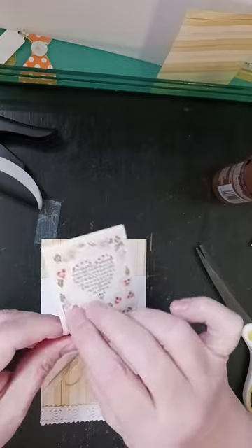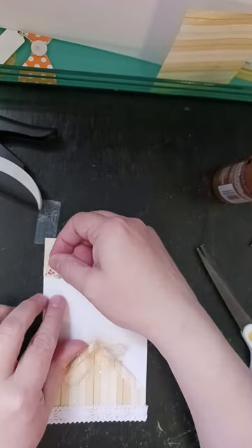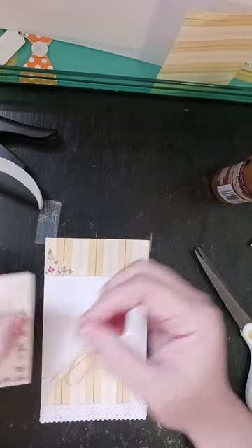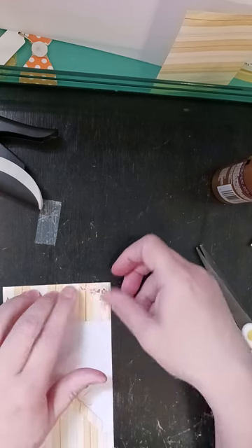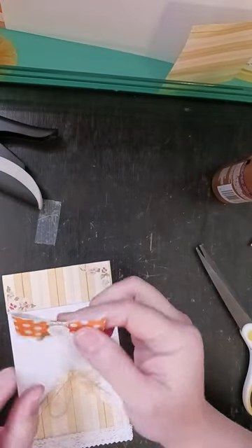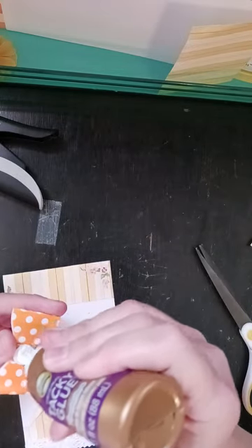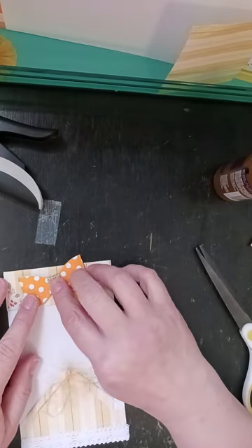I've got these little photo corners and I just took two — put one there and then took the opposite one and put it right there. Then I took one of these bows. I didn't have any more of the plain orange ones, but I did have the orange polka dots, so I figured I would use that. I put a little glue on the back of it and put that right there.